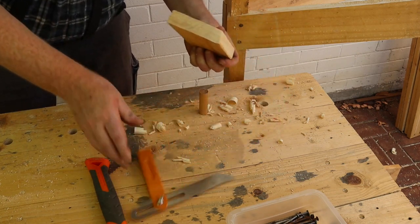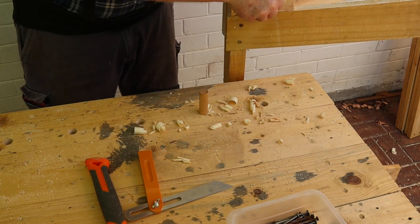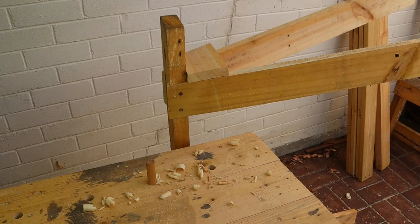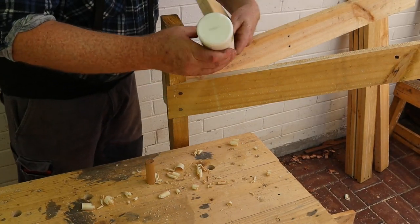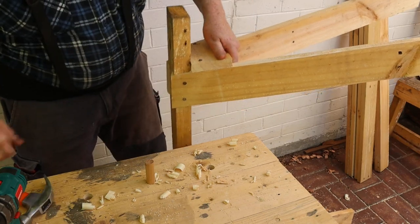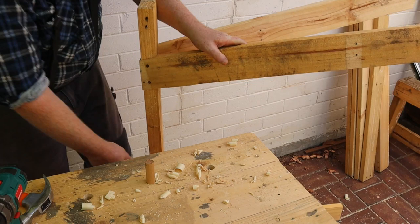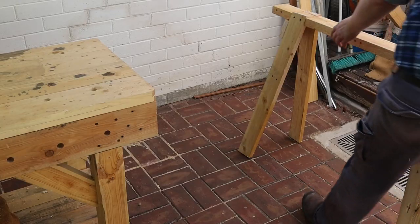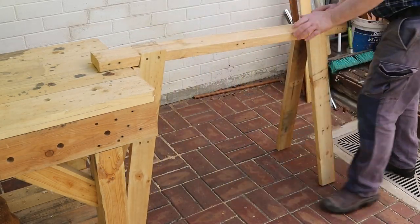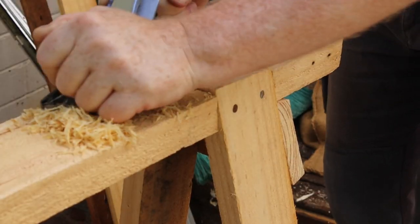Finally, use the plane to cut the top edge of the brace to 80 degrees as well — this allows the brace to fit tightly underneath the trestle's top. Now we can glue, drill and nail the brace in position. Turn the trestle over and fit the second brace in the same way. Once you've fitted both braces, move the trestle against the bench, then use your plane to flatten the tops of the legs.